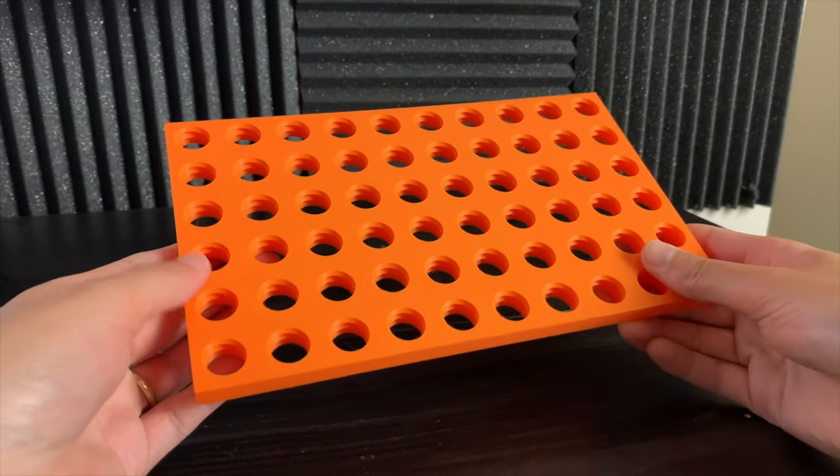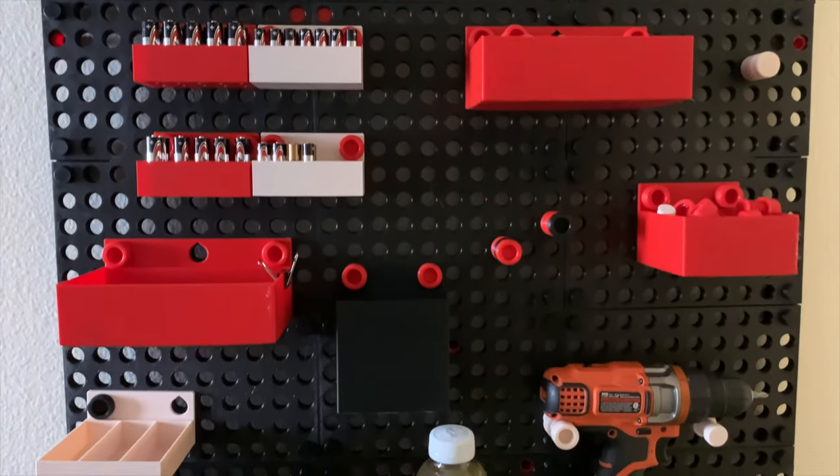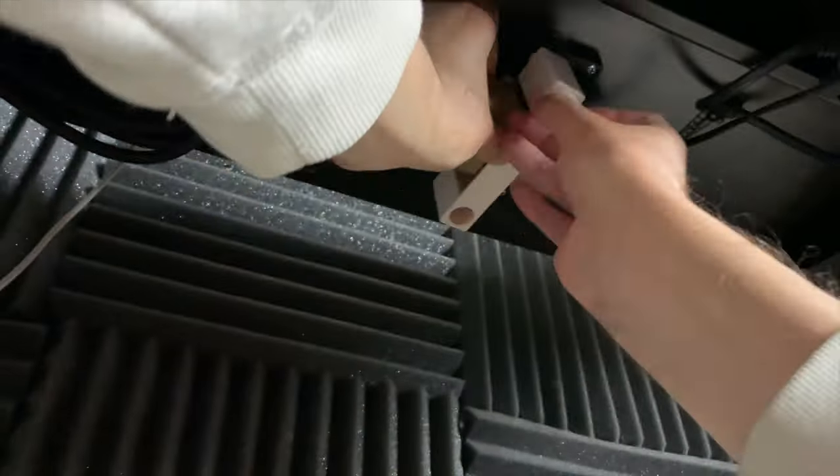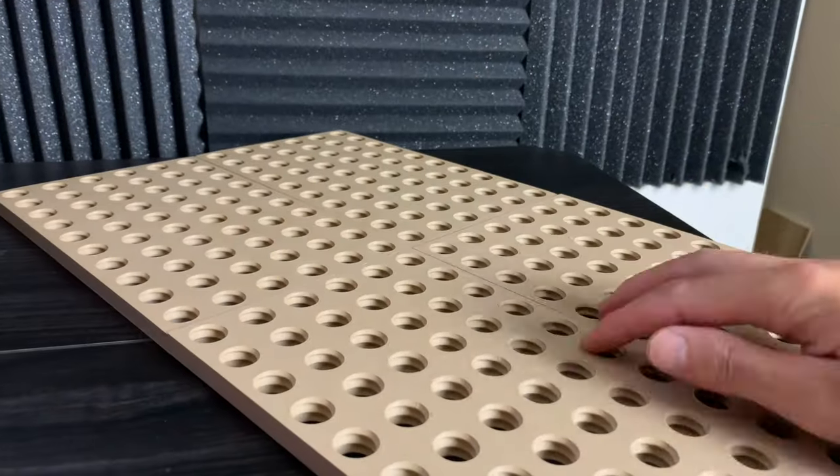But this is just the start of thread boards. So far, I've designed close to a thousand STLs for the thread boards catalog. Comment below what attachments you'd like to see me create next. Click the link in the description below if you want to get your hands on thread boards.